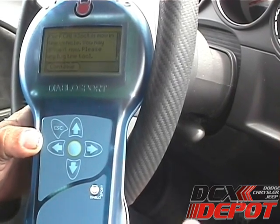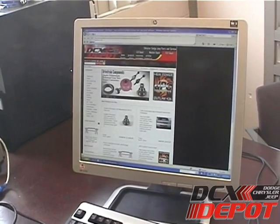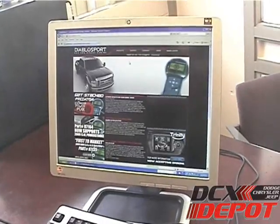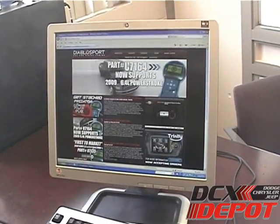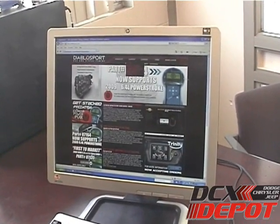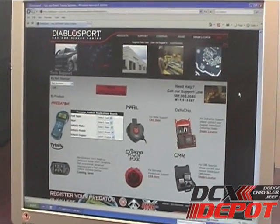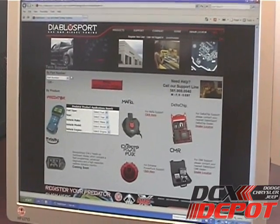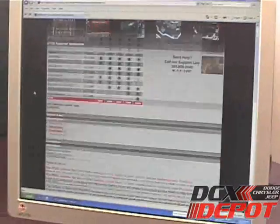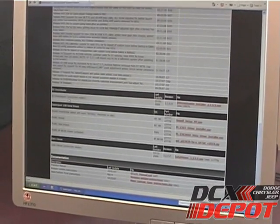So we'll unplug it now and go walk you through taking the stock tune off to send us for a custom tune. First thing you're going to need is a DS Downloader, which you can get off the DiabloSport website at DiabloSport.com. Go right to Support, then to Downloads, and then select Predator 7135. Scroll down and near the bottom you've got DS Downloader.